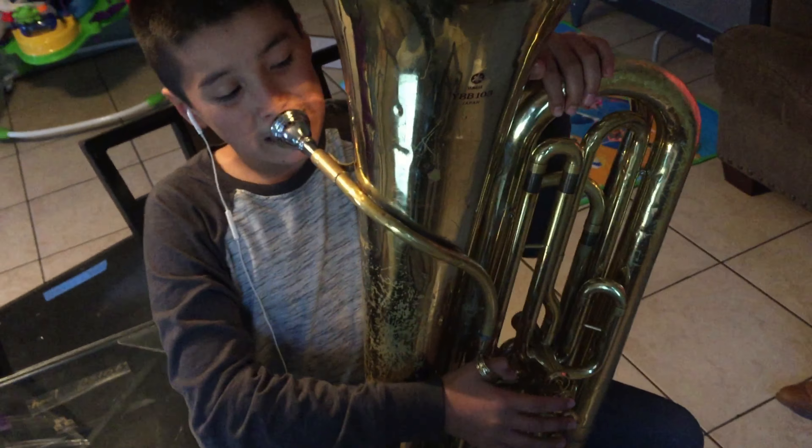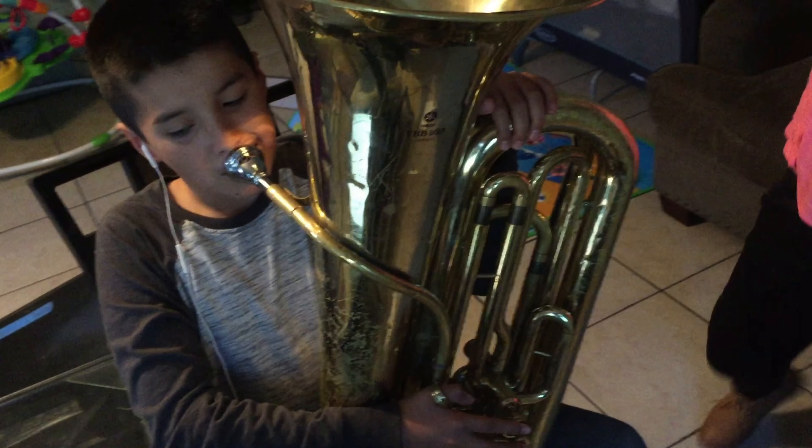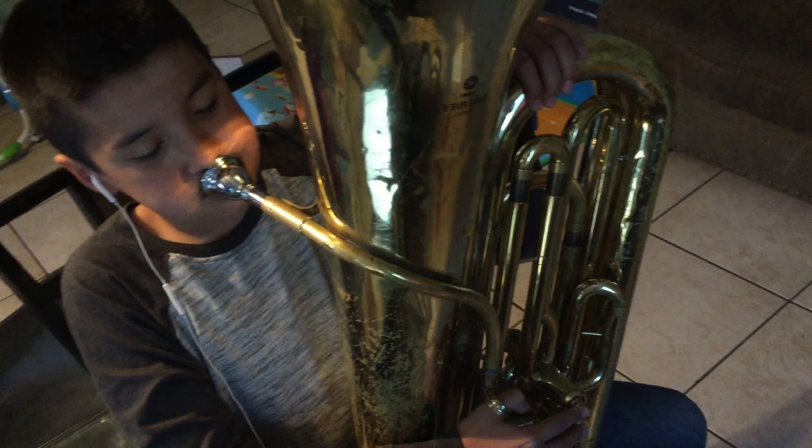Look how many pipes there are — tons of pipes. In the hole. Oh man.